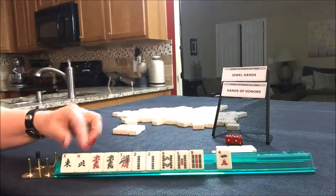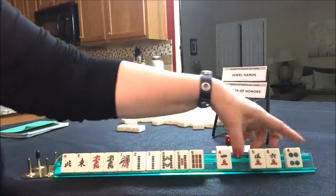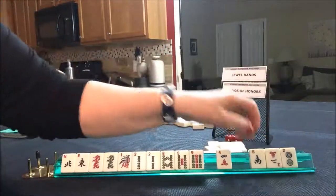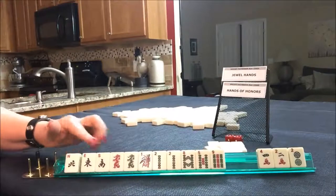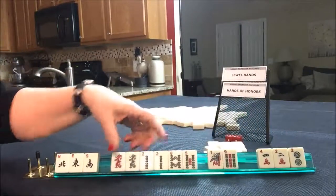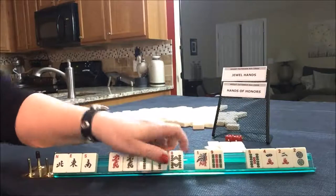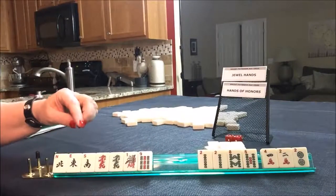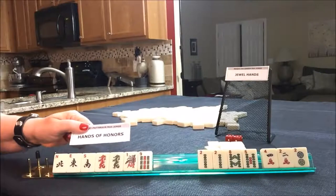So jade or a hand of honors. Nothing - that's terrible. We got a wind and we have discards. Seven towards the hand of honor. We can't use that. Hand of honor - seven discards. That's terrible. But we're forcing a hand; we would have to draw really well to make this one work.